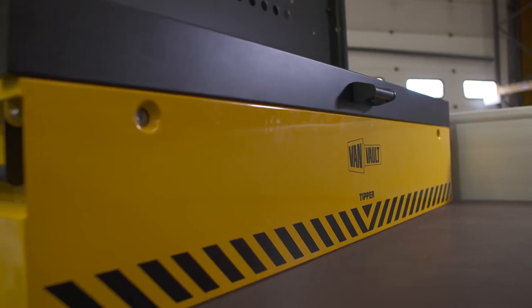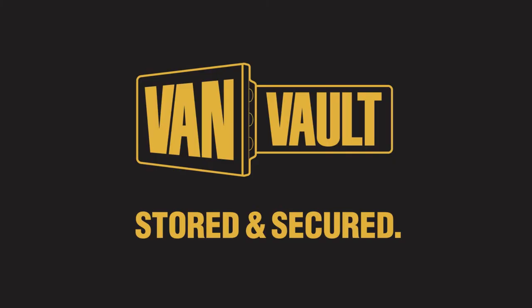Thieves will always want to get at your kit, but the Van Vault Tipper means proper protection, keeping your tools more secure than ever. Let's stop making it easy for thieves. VanVault — stored and secured.